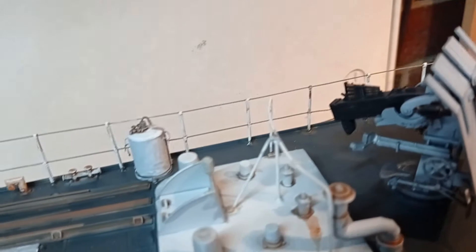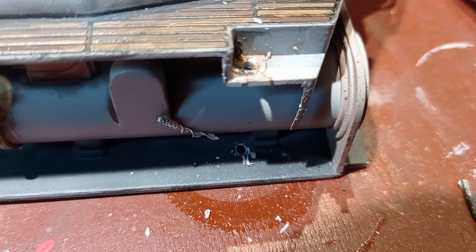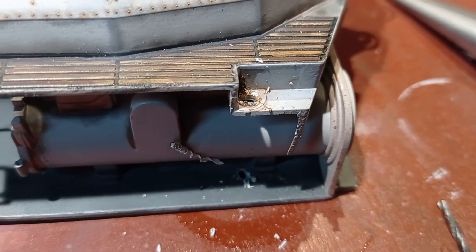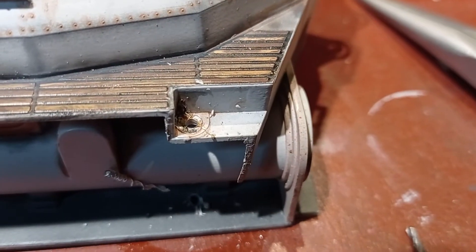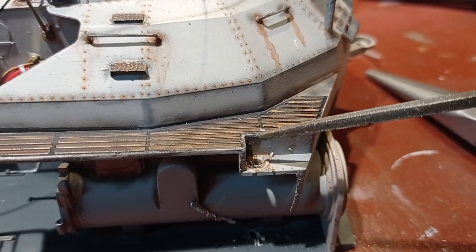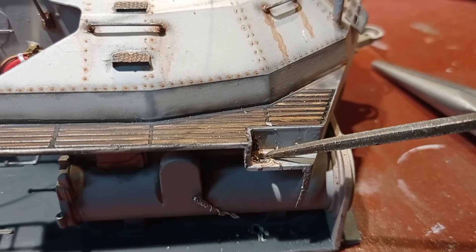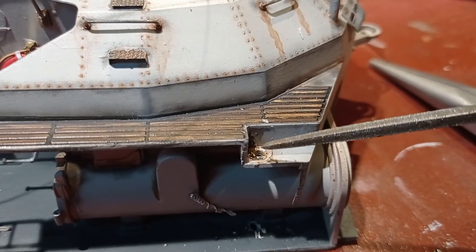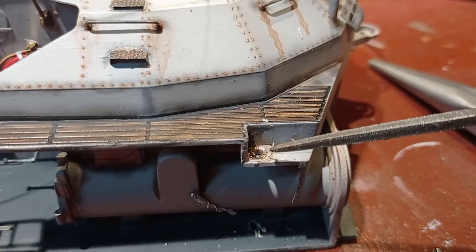Obviously the starboard has green and red - that's a standard shipping convention. We've got the first of the holes drilled down through the deck and I'm going to tidy those up with a little file. I've got other stuff to glue on there and they won't take well on a dirty painted surface - there's still some old photo-etch left there that needs cleaning off.